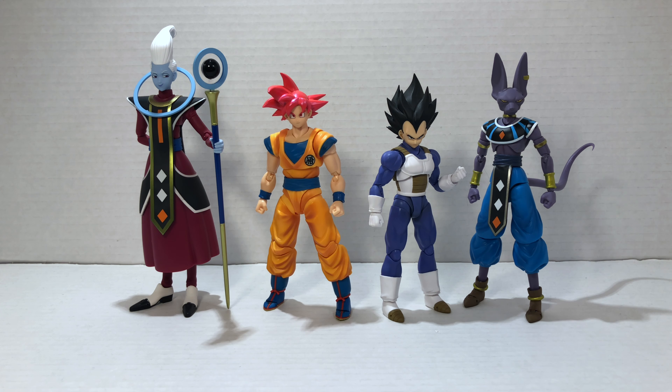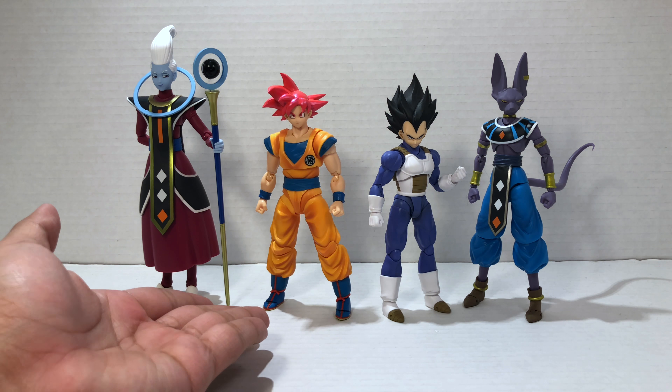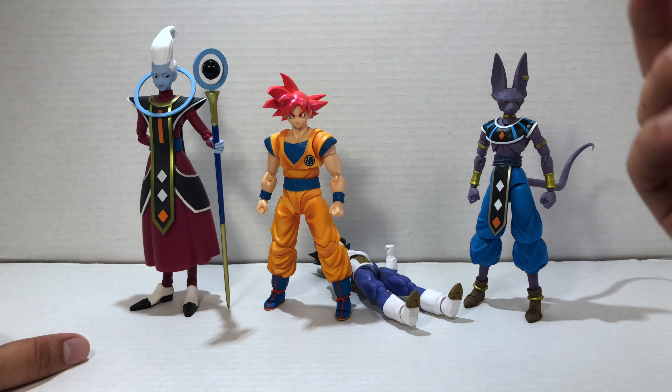For the first size comparison, here we have our Super Saiyan God Goku next to the SH Figuarts Vegeta.